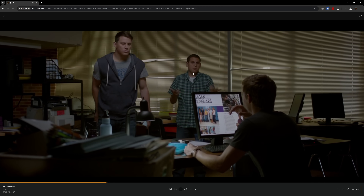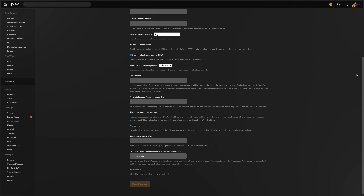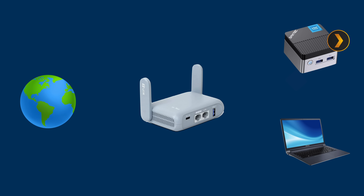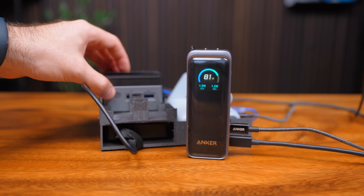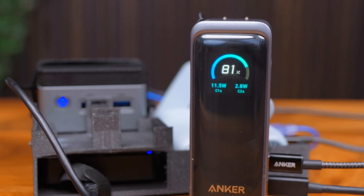Now we have a Plex server running on a tiny PC with four terabytes of storage, accessible from any device within Wi-Fi range. To make sure your devices can access Plex without a proper internet connection, go into the network settings and add your subnet to the list of IPs that can access the server without authentication — this is required since we won't have a network connection to authenticate against.